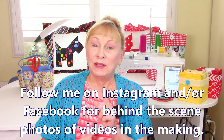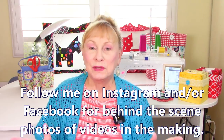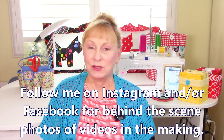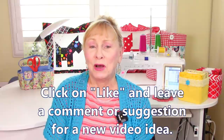Before we get started, I want to remind you: follow me on Instagram for behind-the-scenes photos of all the different projects that I'm working on for future videos. Also check out my Facebook page. Don't forget to click like, and I love reading your comments, so please leave a comment below.